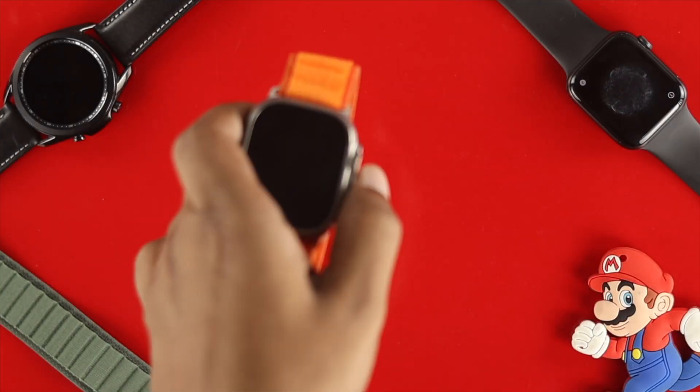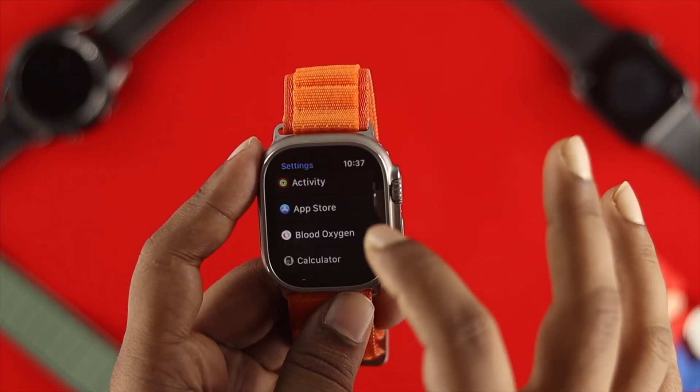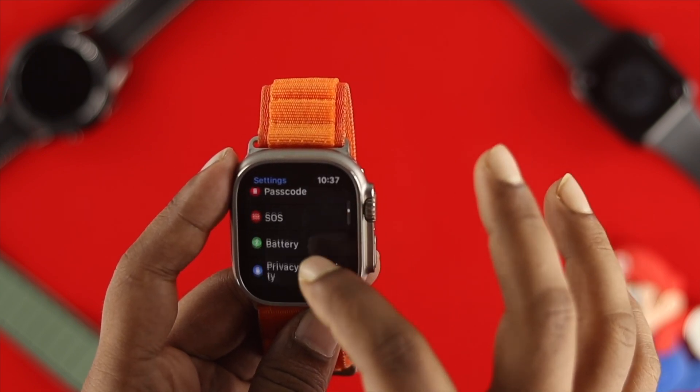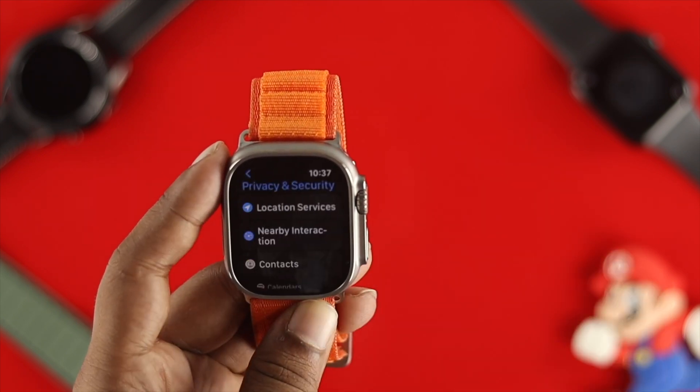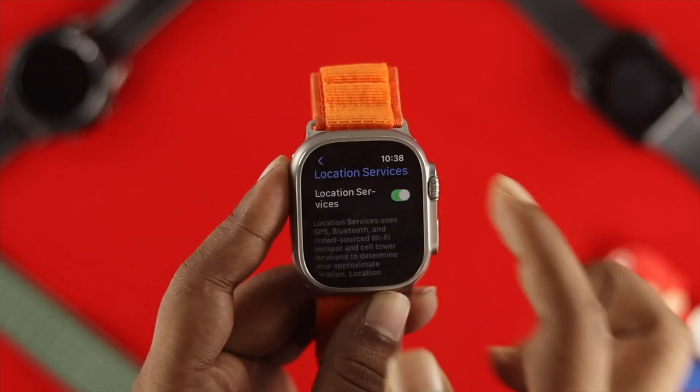Go ahead and grab your Apple Watch Ultra and open up the Settings on your watch. Scroll down and find Privacy and Security, tap on it, then tap on Location Services. Make sure to toggle on these features on your Apple Watch.